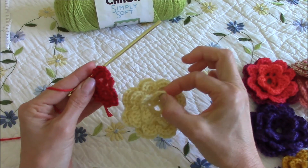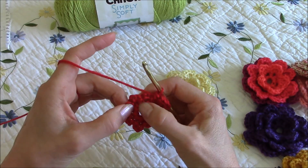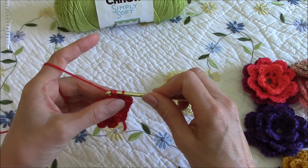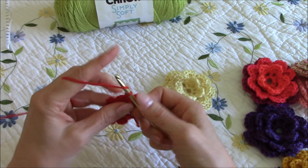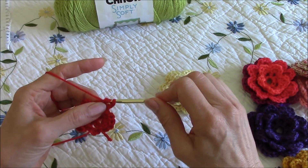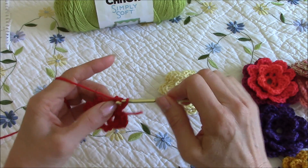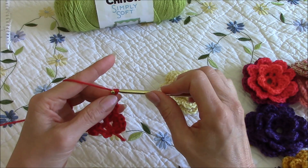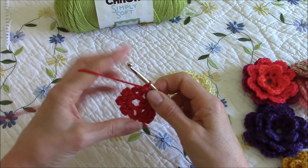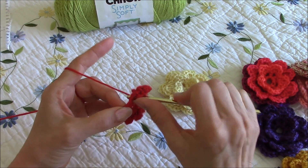Now I'm going to skip this next space and move on to the one after that, and work our set: a single crochet, chain one, two double crochets, chain one, and a single crochet to finish off that petal.